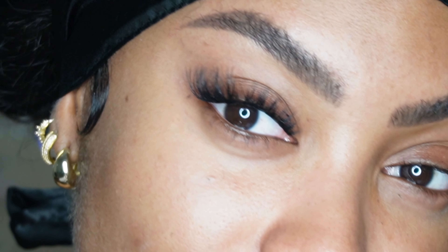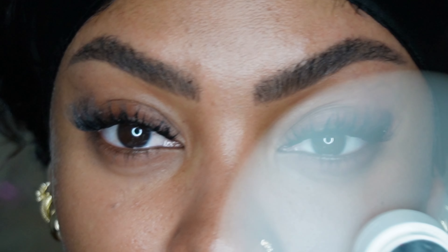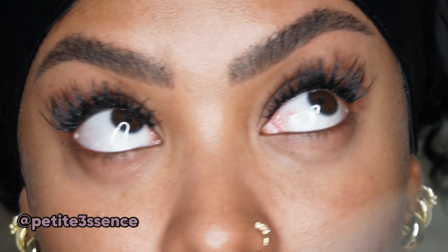That looks 10 out of 10 — I love it! Let me know what you think and if this helped. I'll be back with another lash tutorial showing you how I do basic strips, so let me know if you still want that in the comments. All the products used are in my description box so go ahead and check that out.